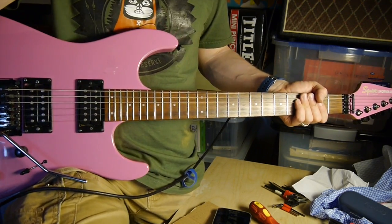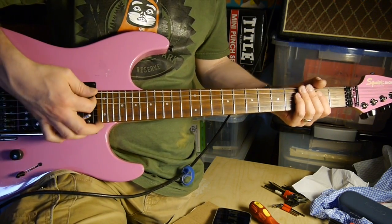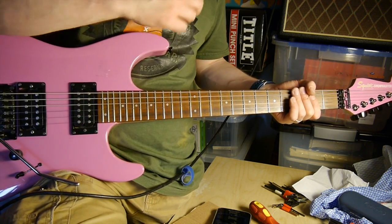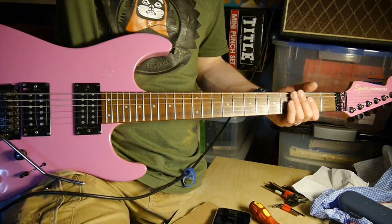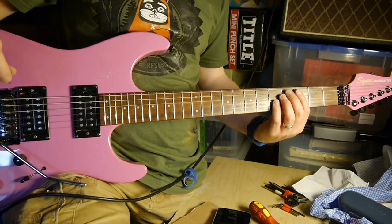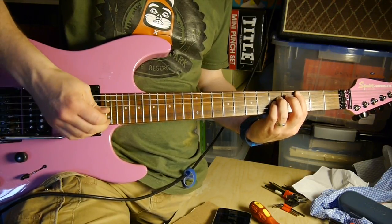Obviously this will get fixed. So yeah, it sounds pretty good alright, just through my little Vox - is that the Pathfinder? Yes, Pathfinder - little Vox practice amp.